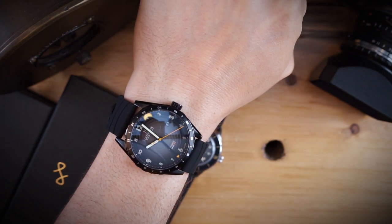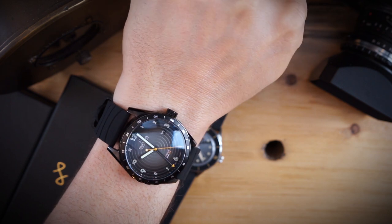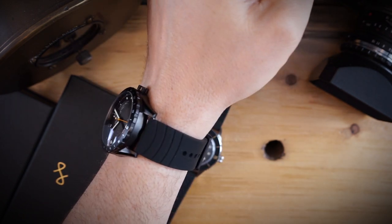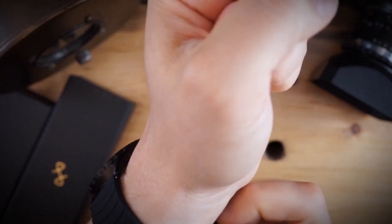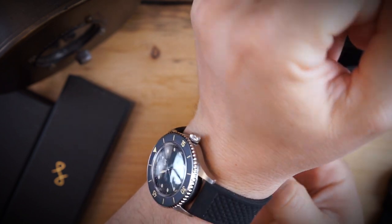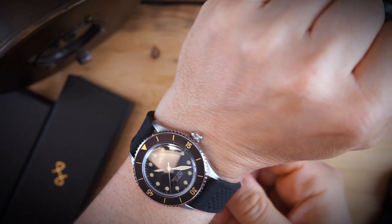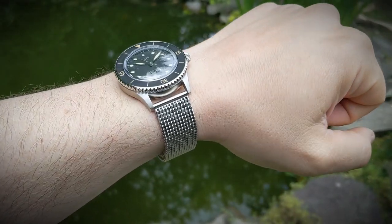I am currently wearing the City Limits by Dufresne — just a really cool watch with a black-to-gray fumé dial, PVD coated, just a beautiful watch in general. And here is the About Vintage on my wrist.